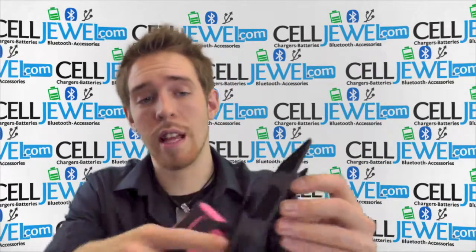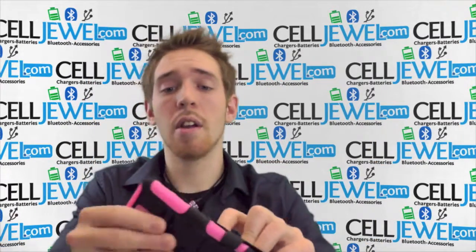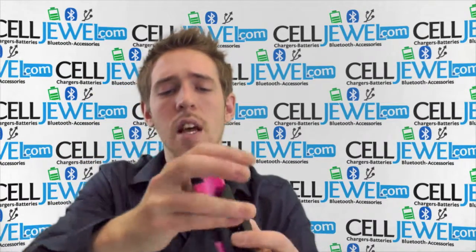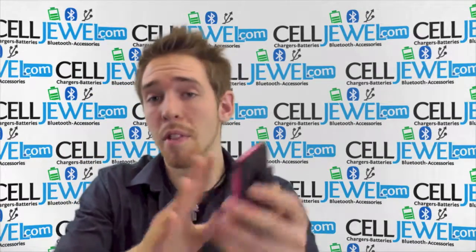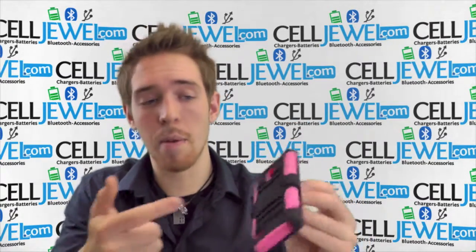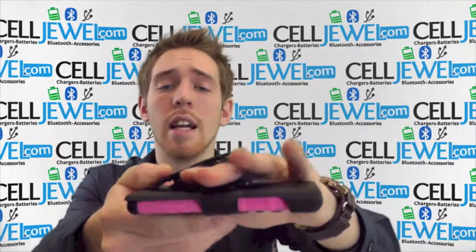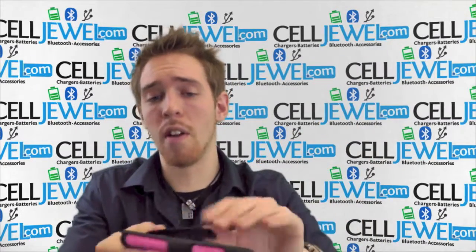The actual holster piece right here is lined with nice soft material so when you slide your phone in, it won't be scratching the screen, and you can also place it with the screen facing outward. Most of the time you're going to want to leave it in like this, because if you're walking by a table with this on your belt and one of the corners strikes the screen, it will crack it — but this way the protective case should protect it. It's got a nice tight spring so when you're walking around it won't be falling off your belt.